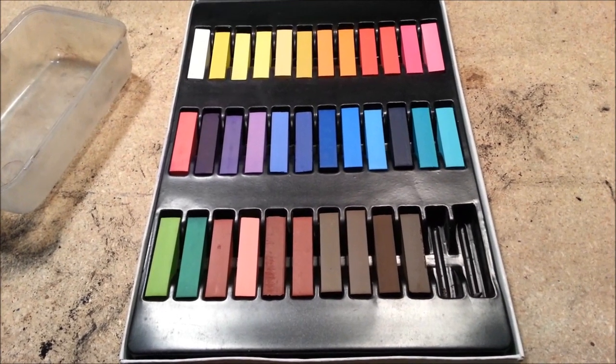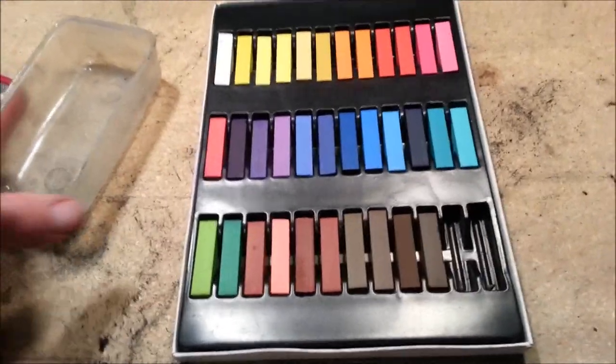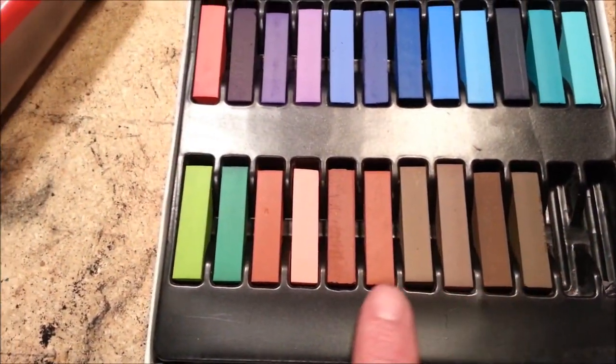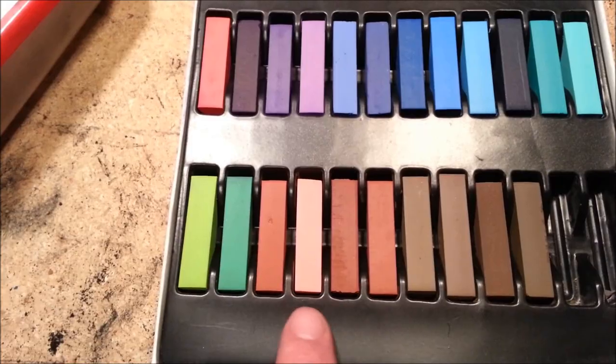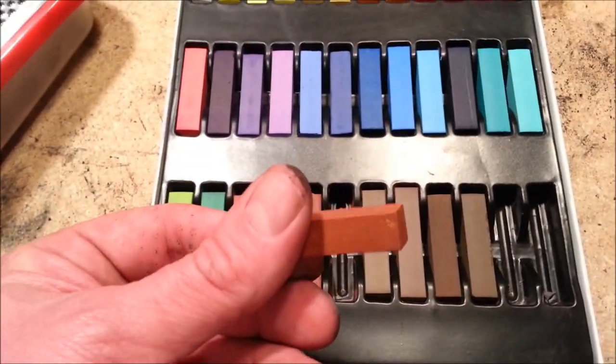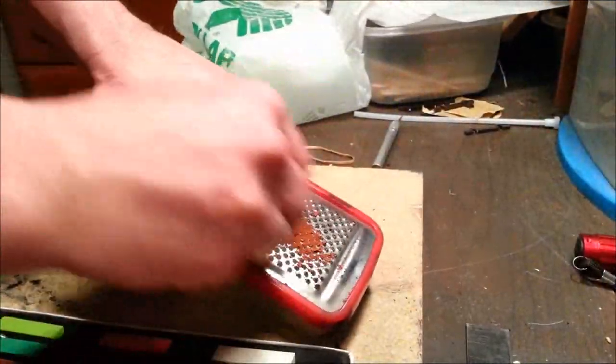These are the chalks from the craft store we were talking about — there's a bunch of different earth tone colors. That's the cheese grater we got from the dollar store — guess how much that cost. Look at these earth tone colors; a lot of different colors here. I'm going to use this one because it looks like dark rust.